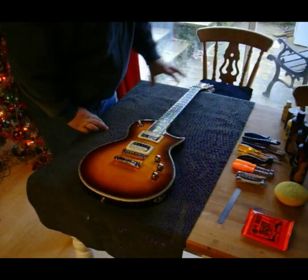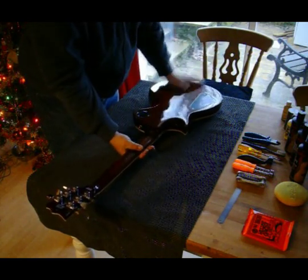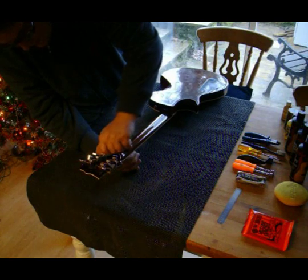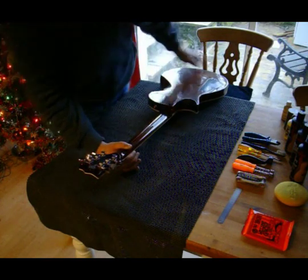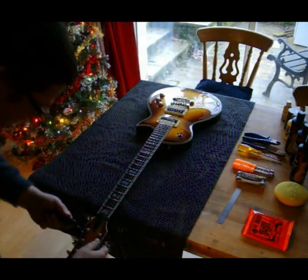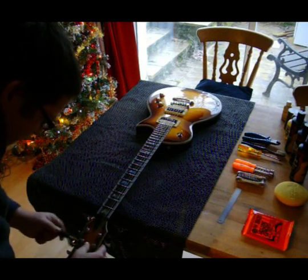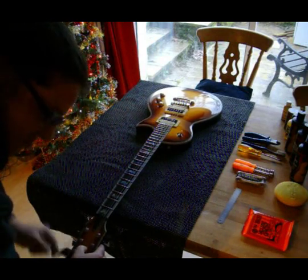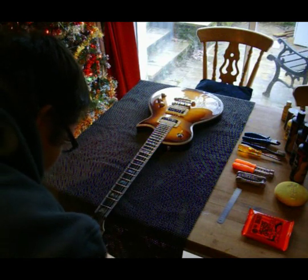So let's start with taking the strings off. This guitar's a little bit different because it has locking tuners. So the first thing I'm going to do is just crack them off, because the strings run the post enough. Get your string winder out. The good thing with locking machine heads is they only go round the post about a quarter, half a turn. So this saves a lot of time.